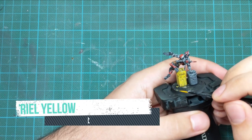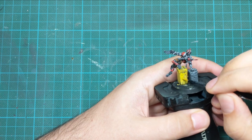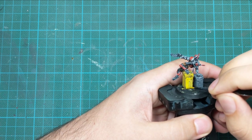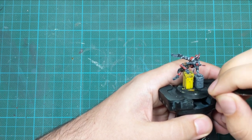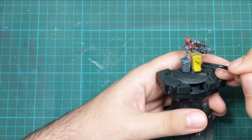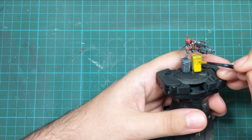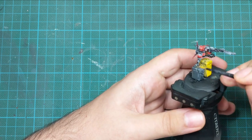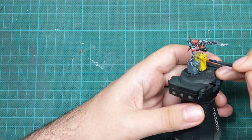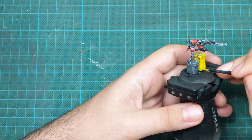Now it's time to finish off the containers. I picked up a real yellow and repainted the yellow container to make it a little brighter, since the wash made it too dark. The only thing was trying not to go inside the recesses or the holes at the front — just avoiding those areas. It took two very thin coats until I was satisfied with the tone.